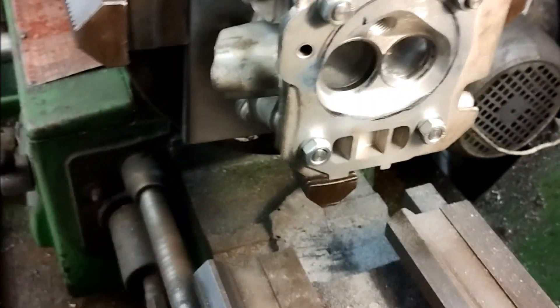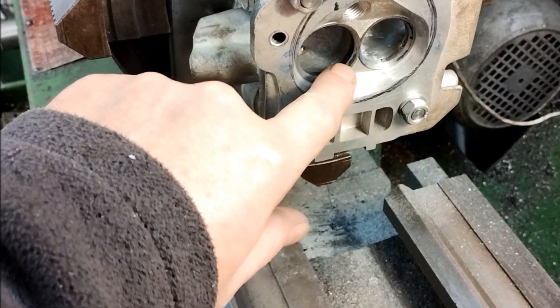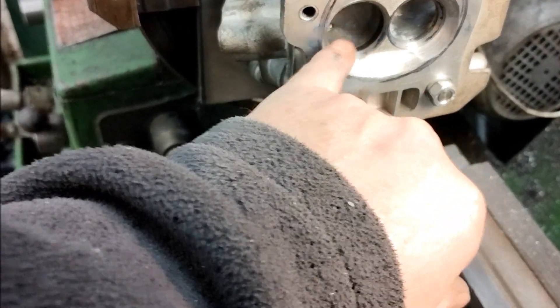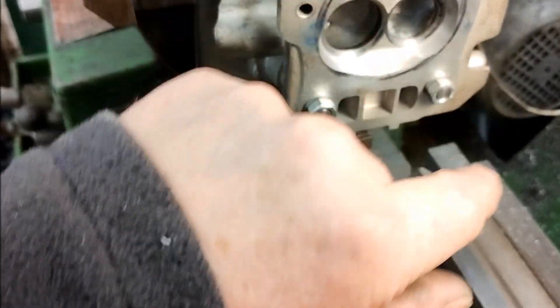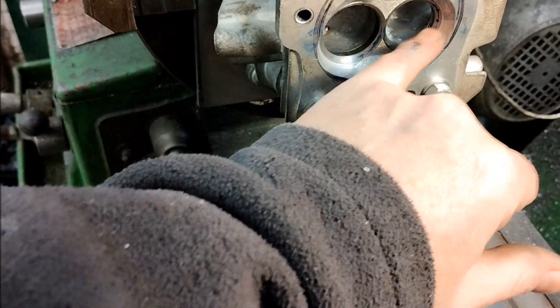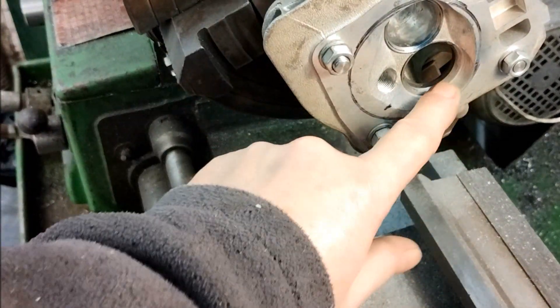The cylinder head is back on the lathe. This is where I've machined the seats - they're done at 60, 45, and 30 degrees on both sides. They're quite small valves so you don't really get to see it. The valve's been blued just to make sure there's contact all the way around. All I've got to do now is lap the valves in - the shrouding is all done for both sides.